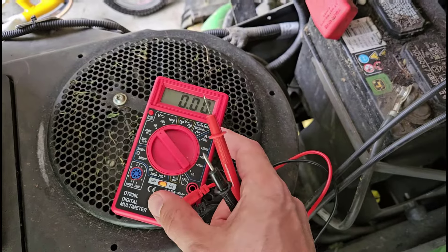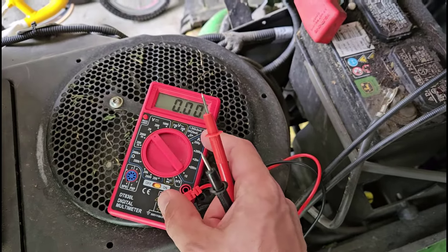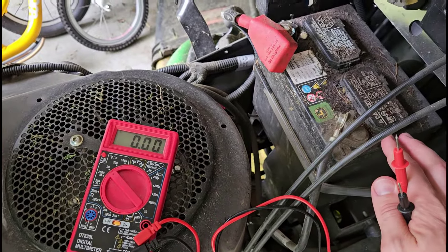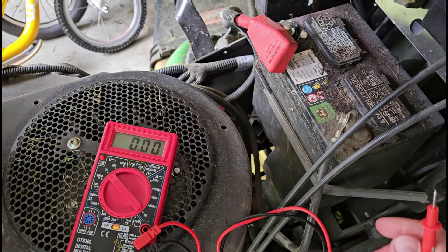So again, a cheap investment — 10 or 20 bucks — you do not need a fancy multimeter. It can give you an easy way to tell whether dead batteries are the problem in your device or if it's something else.